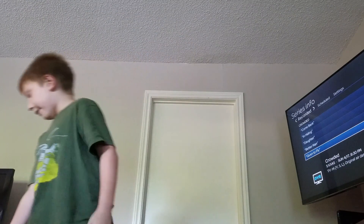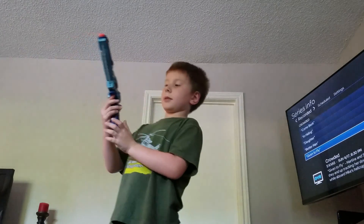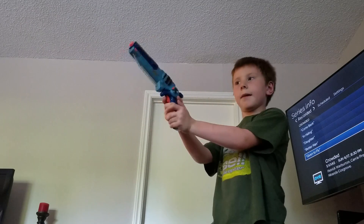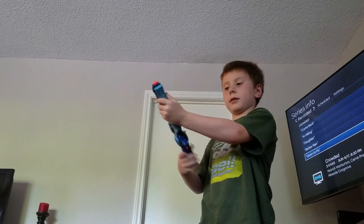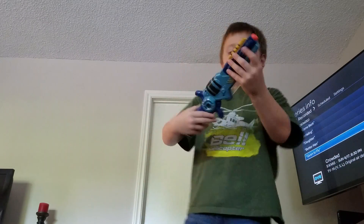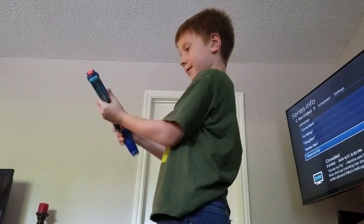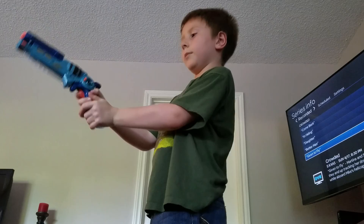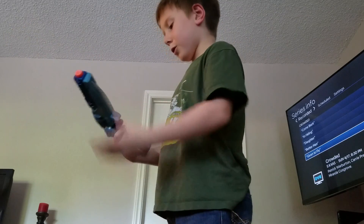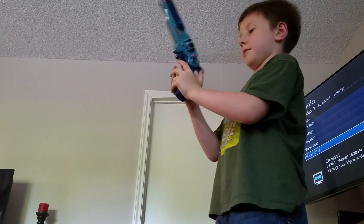Next we have kind of a made-up gun. It's a gun, but not only a gun — it can also turn into a sword. It's very cool. It used to make sounds, but now it doesn't.